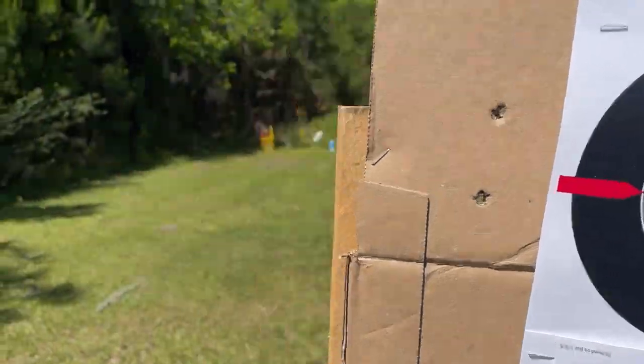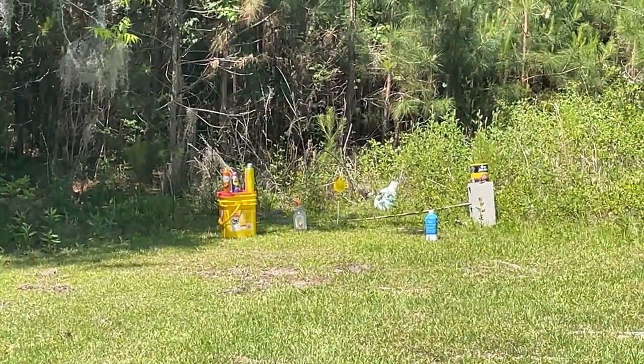Now just for fun, we're going to shoot some of these targets set up at 50 yards.